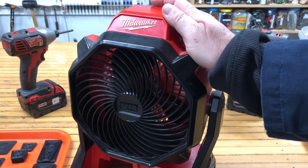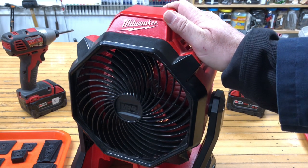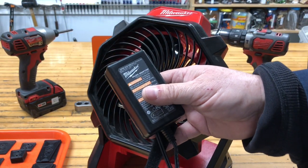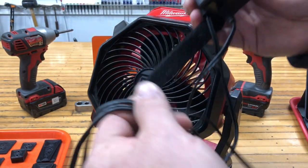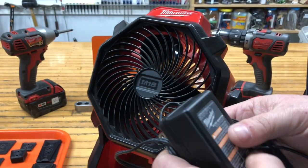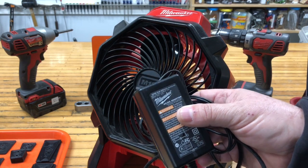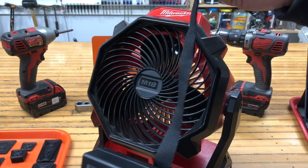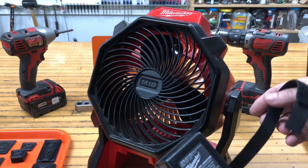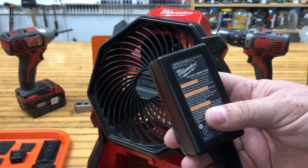Two years ago I got this Milwaukee power tools fan as a Christmas gift and I've been enjoying it ever since. It came with a power supply with a five-foot cord. The only problem I have with it is how do you keep them together? It has this long Velcro strap so I guess you're supposed to strap it along the fan somehow, but I thought there's got to be a better way of doing this.